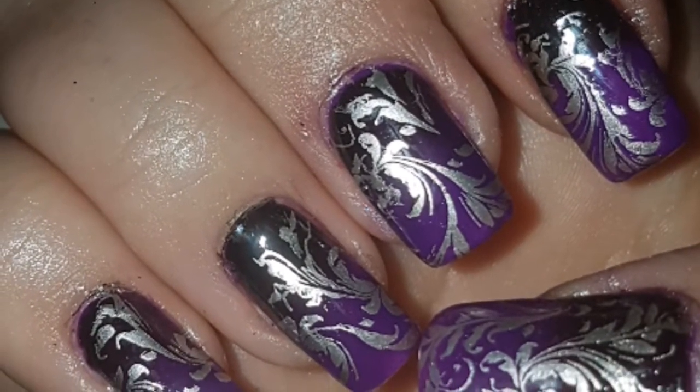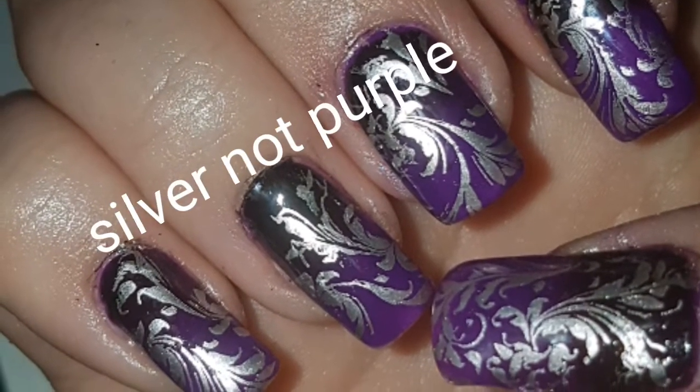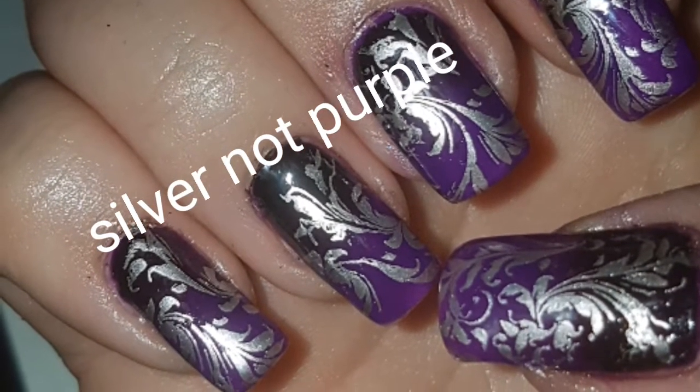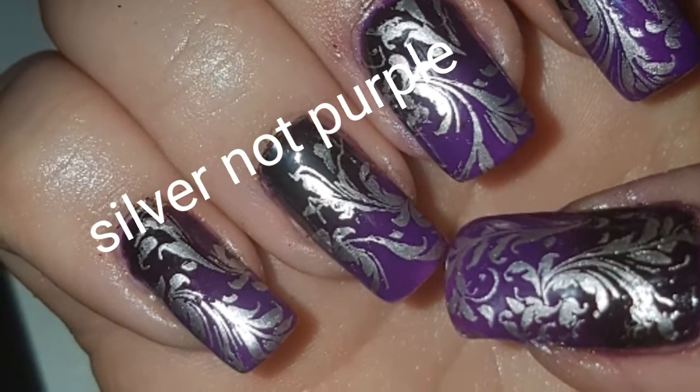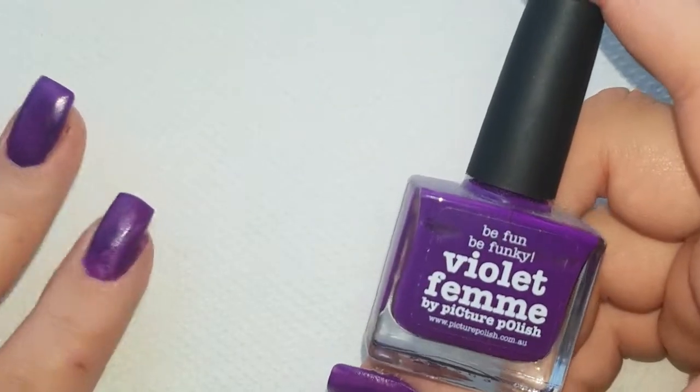These are the nails I've come up with. I've got the colors — the gold, the purple, and the black. Now the gold didn't pop like I wanted; it came out more like a purple. But this is what turned out, so if you want to see how I did these, just stay tuned.